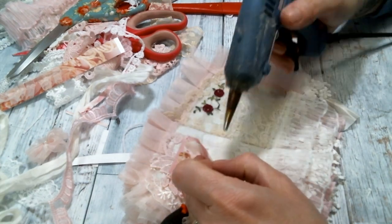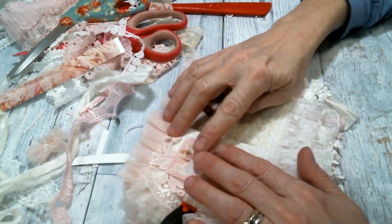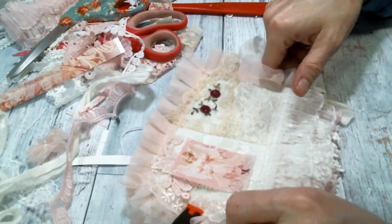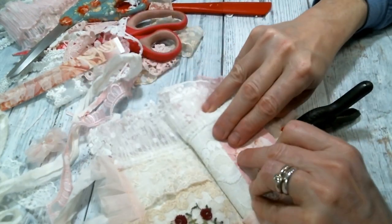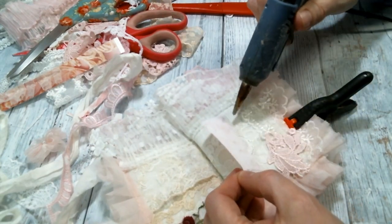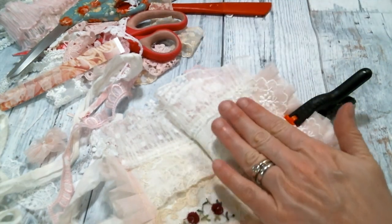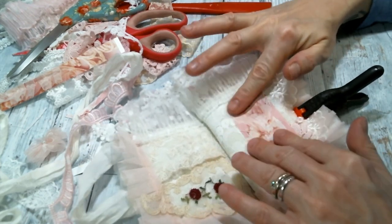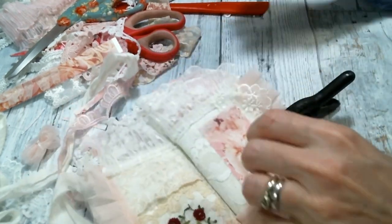I'm not using felt behind this image — I normally do do that, but this book is extra thick because I used fusible fleece in between the pages, so I really just don't want to bulk it up any further by adding felt to my images. It's been working out all right. I was worried that the lace patterns would show up so bad behind the image, but they're really not — I think it looks really nice.